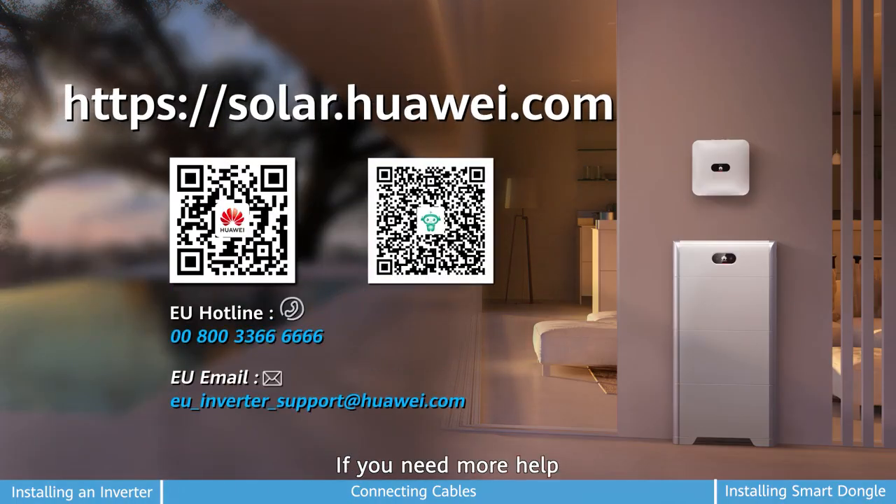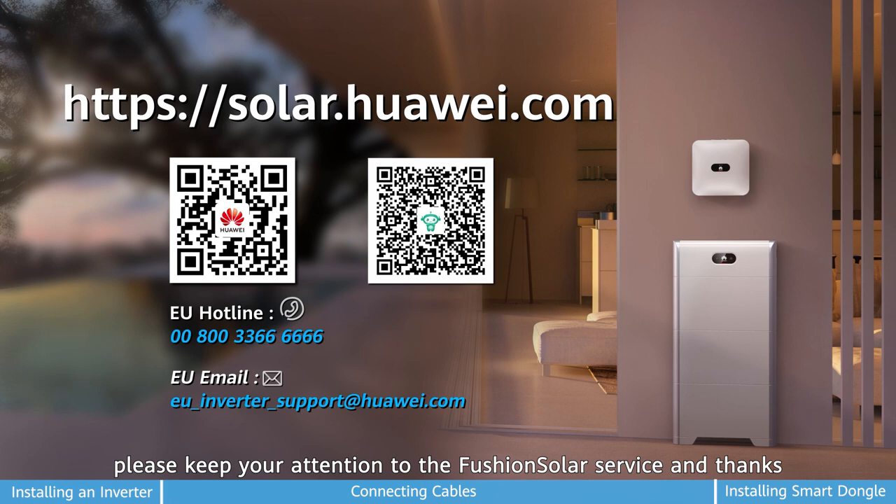If you need more help, please keep your attention to the FusionSolar service. Thanks.